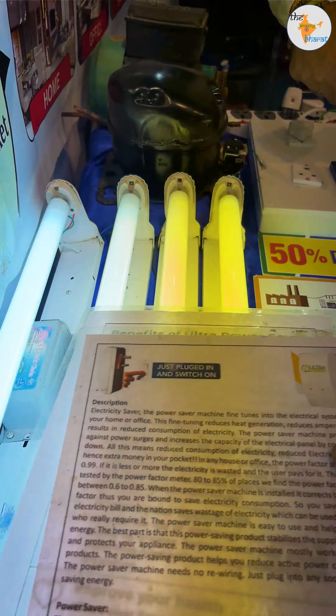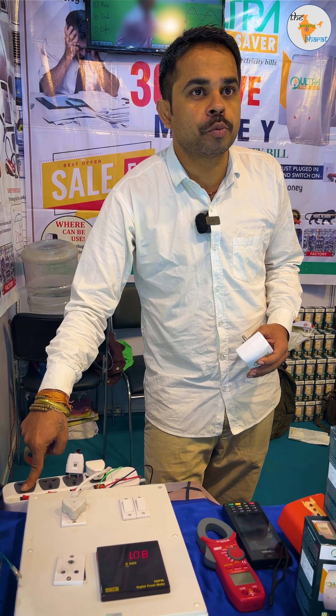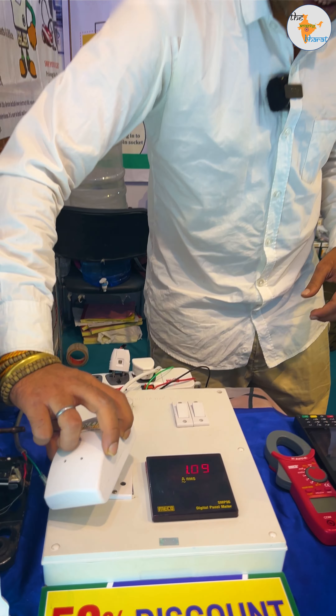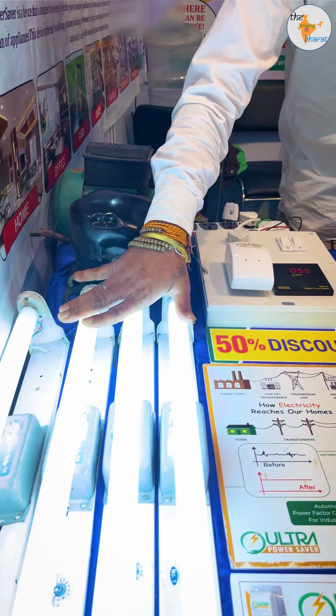For example, I put a load in the circuit. The reading is 1.09 ampere across all rooms — bedroom, hall, kitchen, washroom. After plugging in the device, this load is reduced. Yes, it's reduced. It reduces the load, which improves your brightness or efficiency.